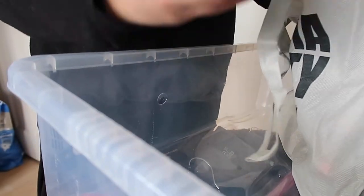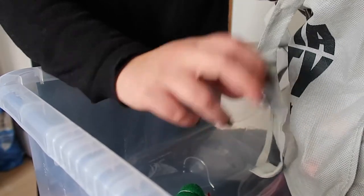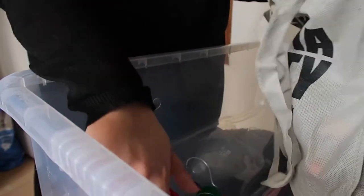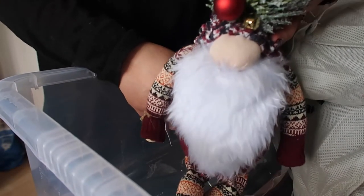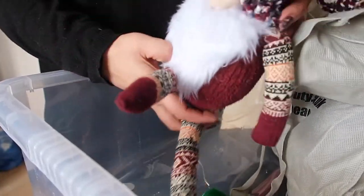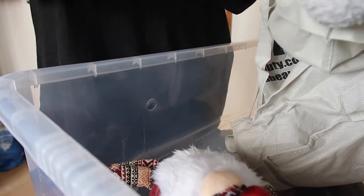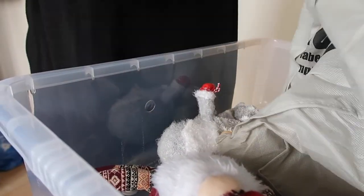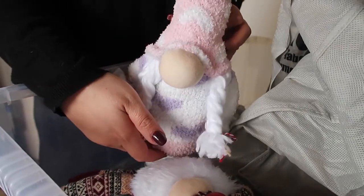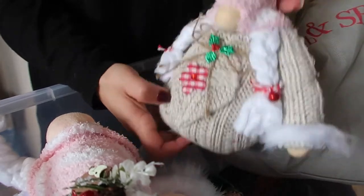Now here are the gonks that my mum made. There are the little ones — little ones — and here's a big gonk, and another one, another one, and one more. I'll package these up.